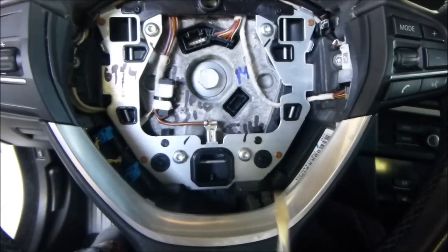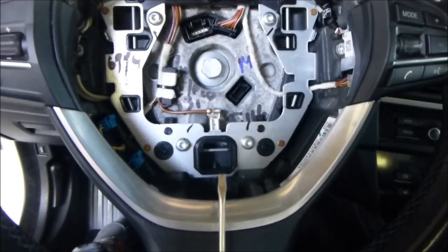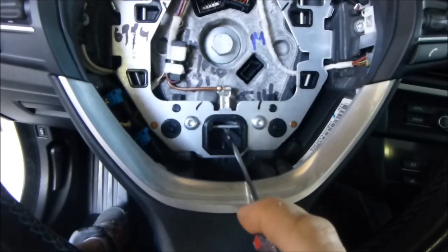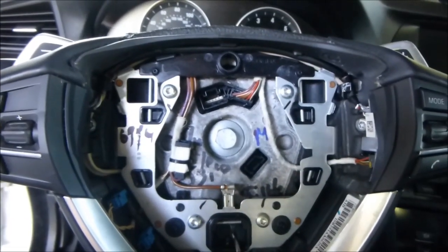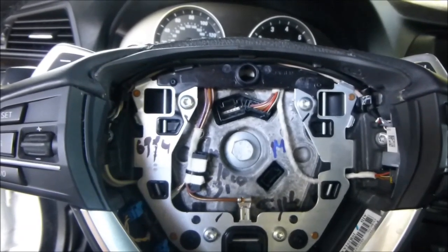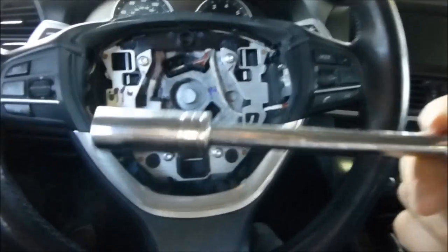You can see when I put the screwdriver up from that hole, what it was doing was pushing up this little rod here, causing those springs to collapse — see that right here and here.